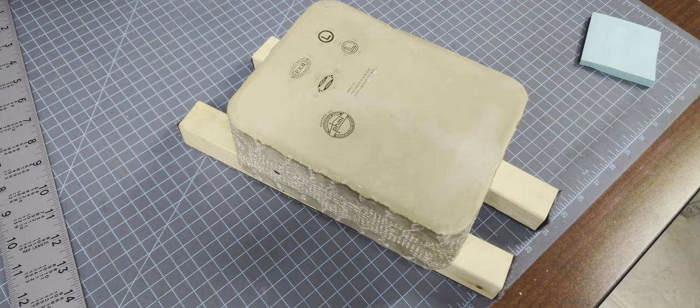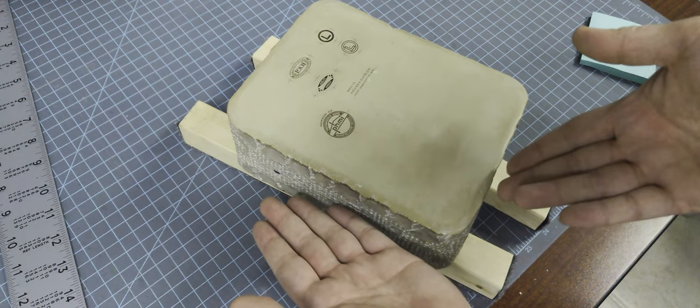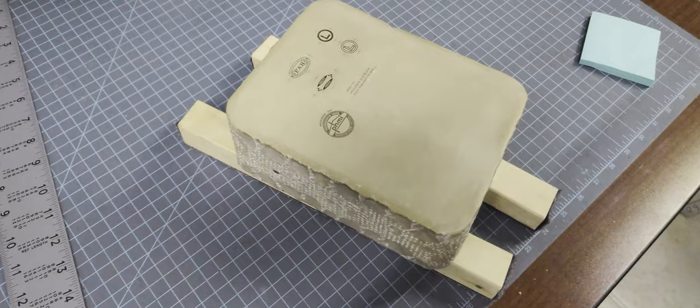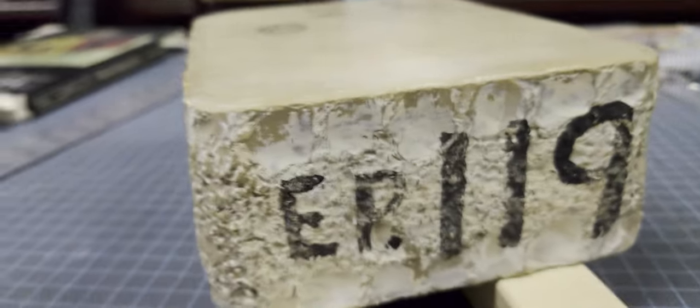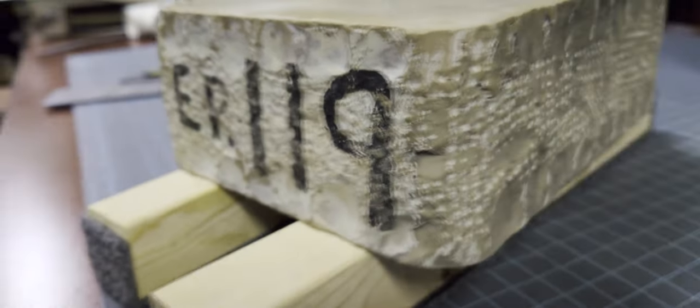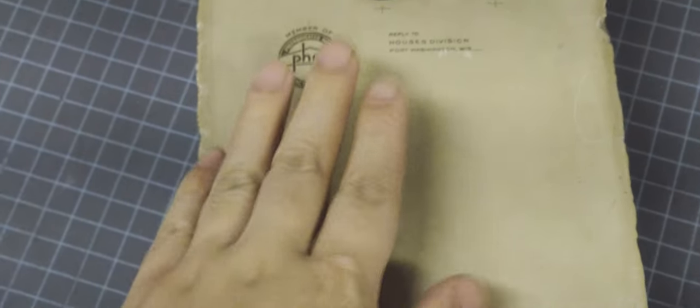Let's start with the litho stone. This stone is comprised of mostly calcium carbonate and is most likely mined or originated from what is now Bavaria, Germany. Because these come from Germany, they're rather expensive and sometimes hard to get your hands on — so please stop asking me why I spent so much money on these stones. You can use the same stone over and over again as long as you remove the old image from the surface of the stone. So let's start this guide off by doing just that.